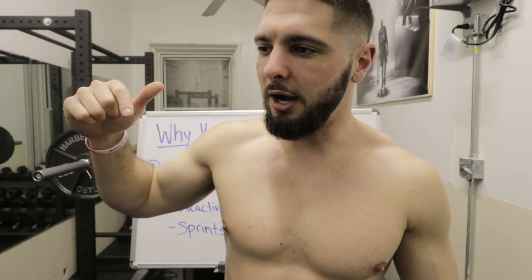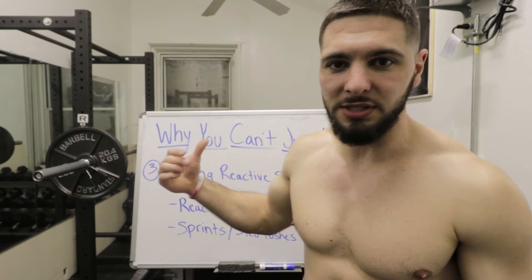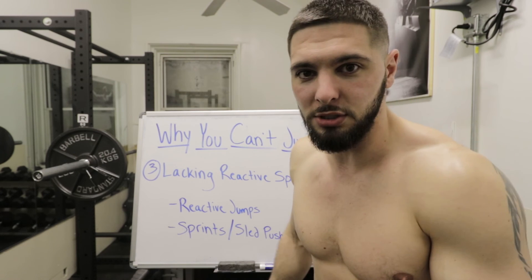You should assess which one of these problems you think you have and start doing more of those exercises in your vertical jump workouts. If you still don't know which ones you have, do all of them: squats and deadlifts for strength, dumbbell squat jumps and dumbbell explosive step-ups for rate of force development and explosive speed, and depth jumps, ankle bounces, line jumps, hurdle jumps, sprints, and sled pushes to improve your reactive speed and reactive strength.